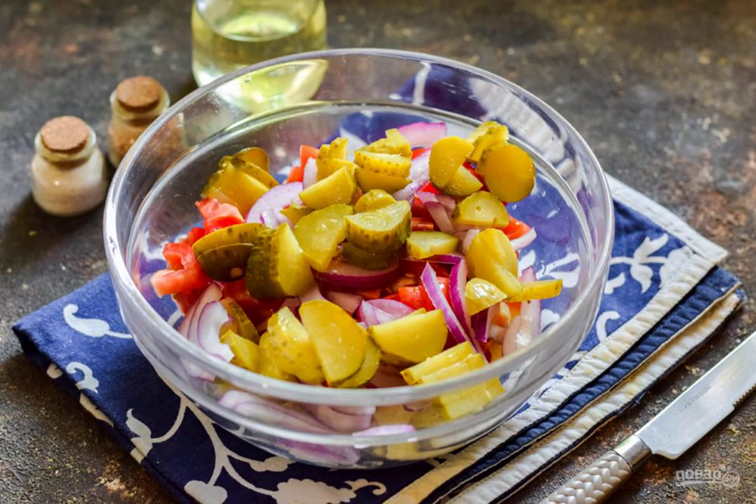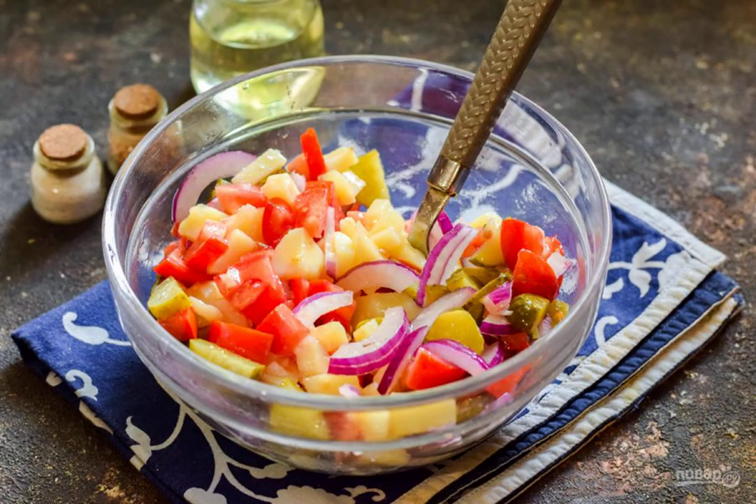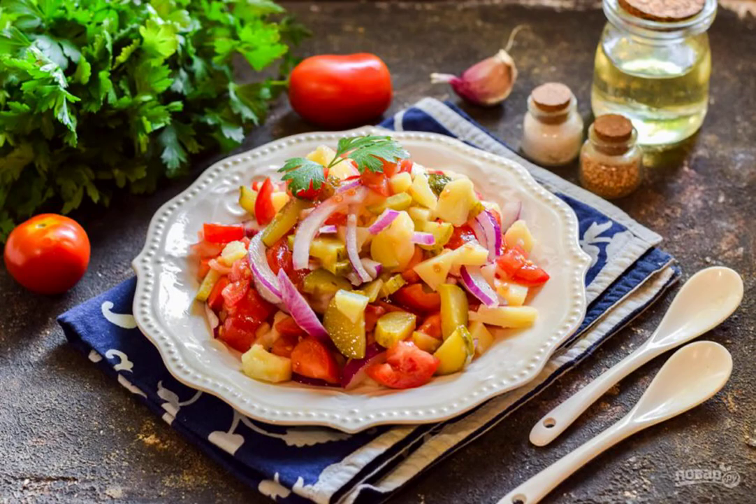Cut the pickled cucumbers into small cubes or slices and add them to the salad. Season the salad with oil and add salt and ground pepper. Mix everything and serve it to the table. Bon appétit!